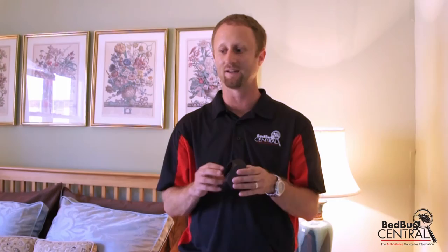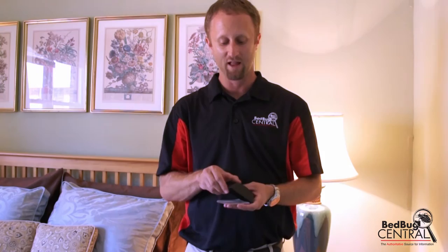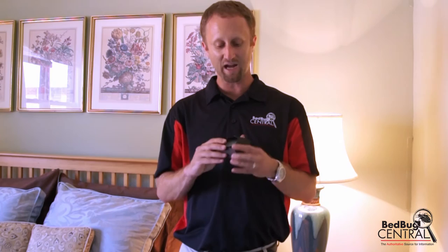Another way to use it is proactively, and that's really the way I recommend using it. Let's say you don't think you have bed bugs but you travel a lot, or someone in your family travels for business — go ahead and put two under the bed and leave them there. The Active lure will remain working for two to three months after it's opened, so you can replace it every two to three months. The monitor itself will last at least a year or more. Check them every week, every two weeks, or every month. That's a good proactive way to detect bed bugs and hopefully find them early on if they're introduced.